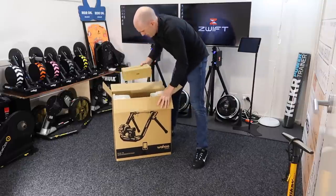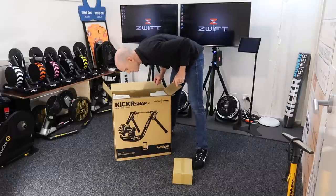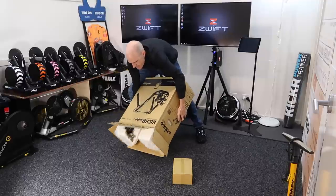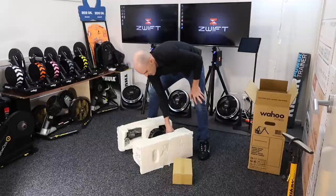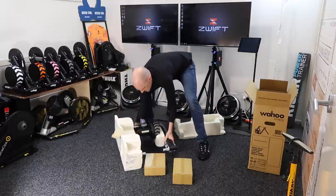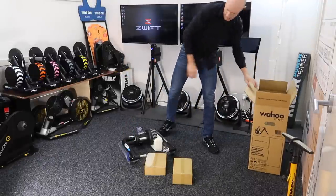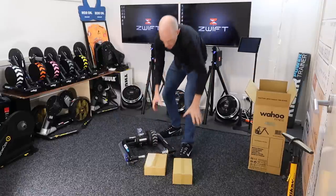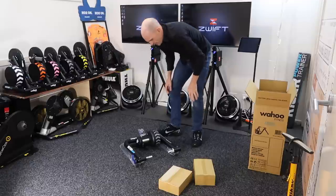This is the fun part. In the box we have another box, and we have another box inside the box, inside the box. All pretty easy so far. I can't wait to find out what's in these. For now though, the unit itself — let's have a look.